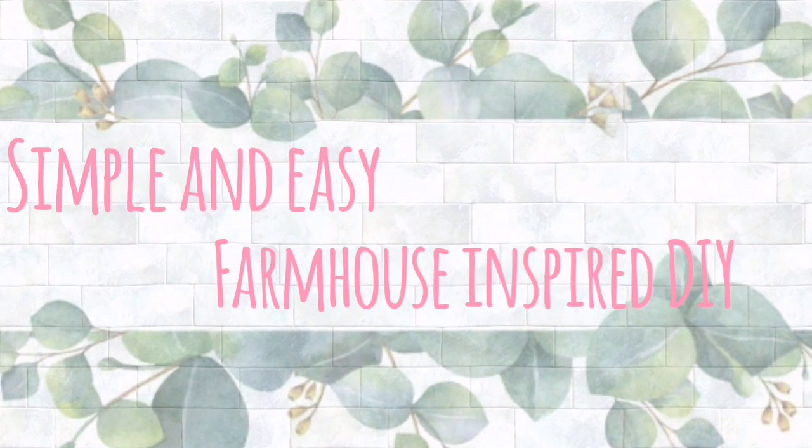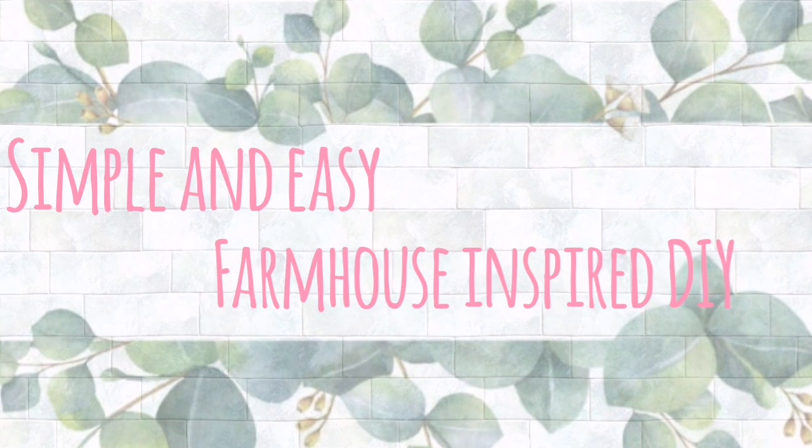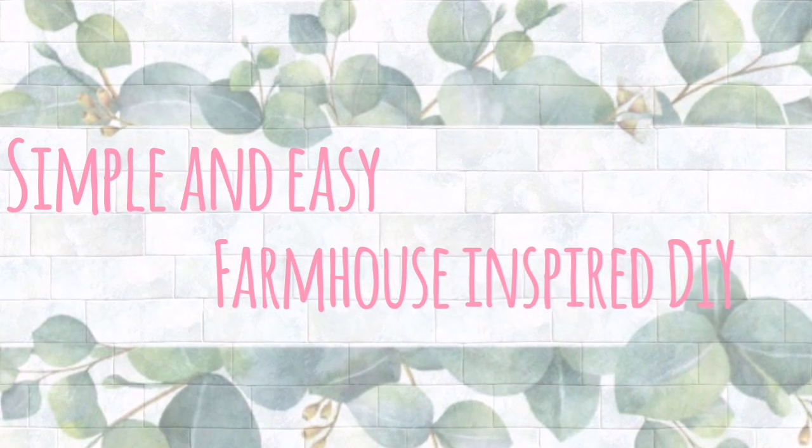If you are interested in seeing a very simple and easy farmhouse inspired DIY, then keep on watching!